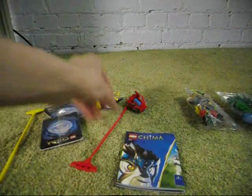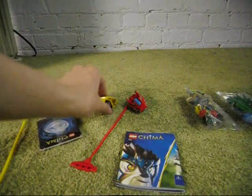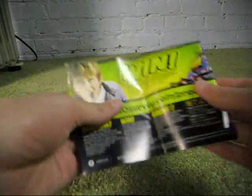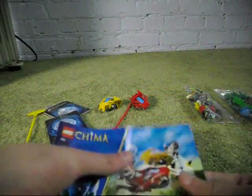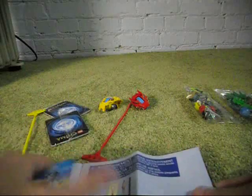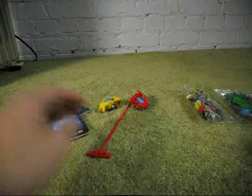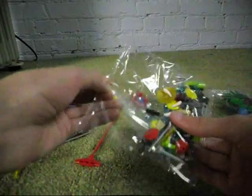I think this is supposed to be some sort of little game with the Legends of Chima figures. I think these are the instructions on how to put them together. Why don't we take a look at the parts here.